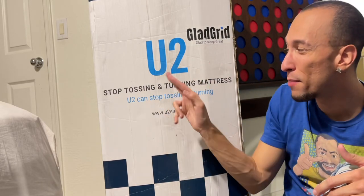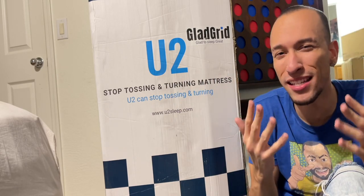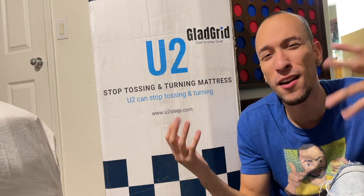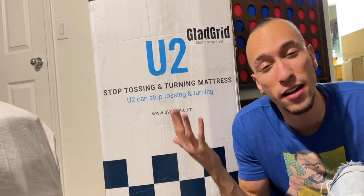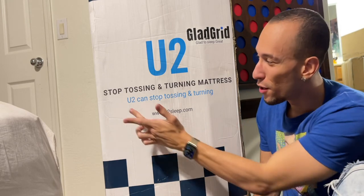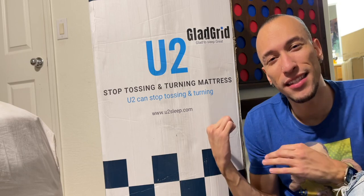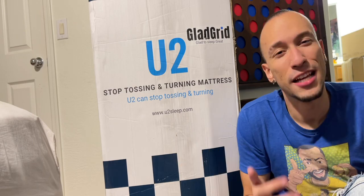We're looking at the GladGrid U2 'Stop Tossing and Turning' mattress. It's supposed to align your spine and stop you from tossing and turning at night so you can get better sleep. Honestly, I know I toss and turn a lot — I have cameras in my room, I fall asleep cuddling my girlfriend, and I wake up way over on the other side. With this mattress, you too can stop tossing and turning — see what they did there with the name.